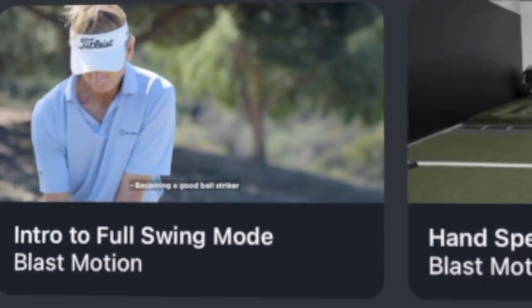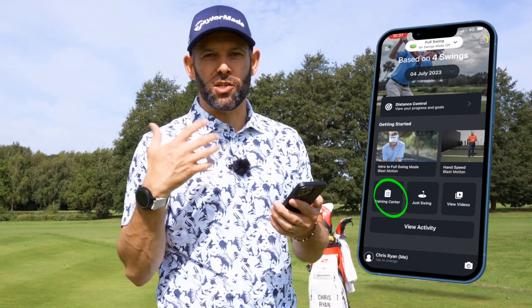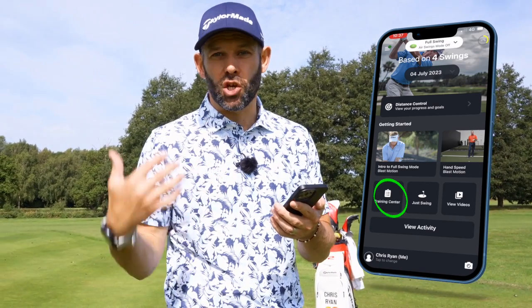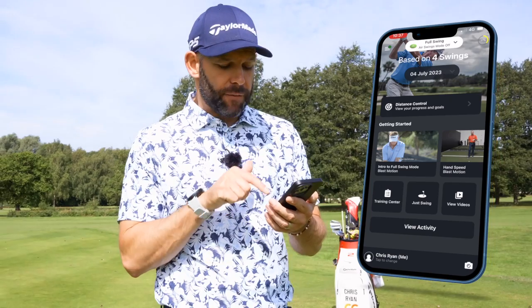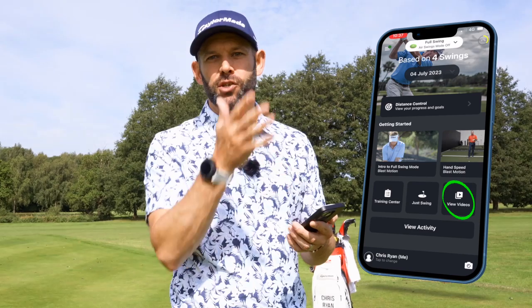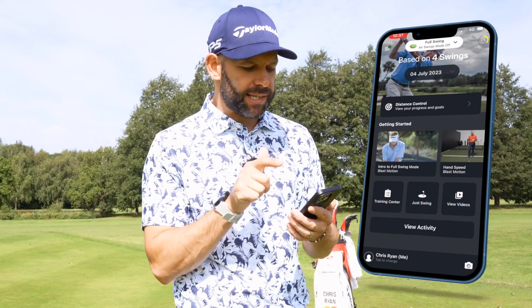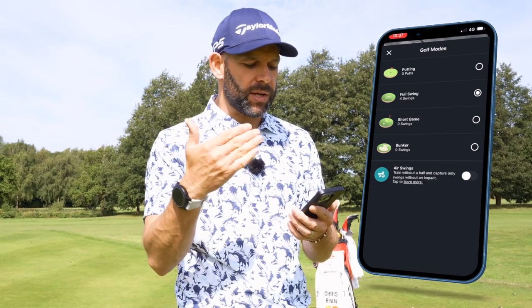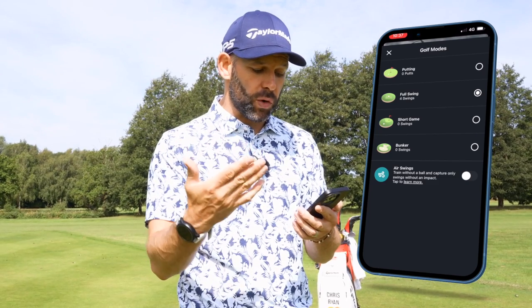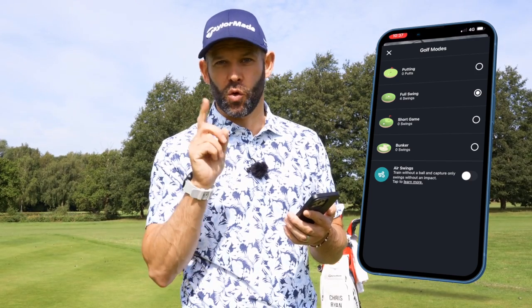On the home screen I get some really simple choices. Down at the bottom I get 'Training Sensor', which shows me some drills and exercises that I can do with my clubs and the blast sensor. I've got 'Just Swing', which allows me to capture some swings. And then 'View Videos' allows me to look at the previous swings I've captured using the device. At the top where it says 'Full Swing', if I tap on that that's where I can choose whether I'm hitting putts — using full swing, short game, or bunker. It also allows me to turn on air swings, which we'll talk about later.